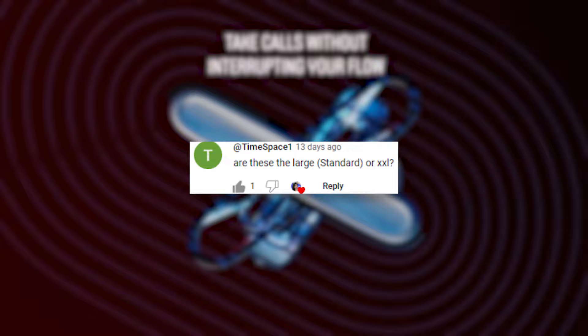Time Space asks: are these large, which is the standard size, or extra extra large? These are just the large size. I've noticed that with many people the extra large ones are a bit too big, so unless you know your head is really big, I would say go with the large or standard size.